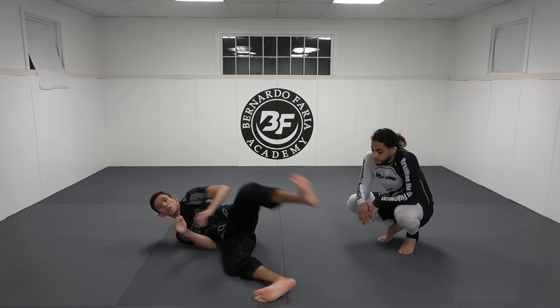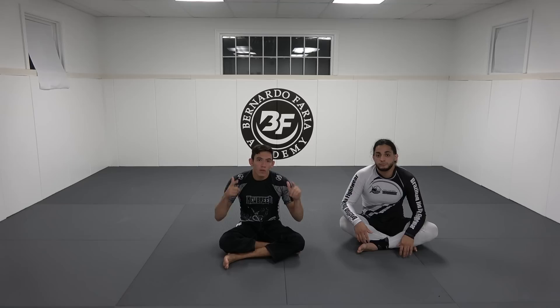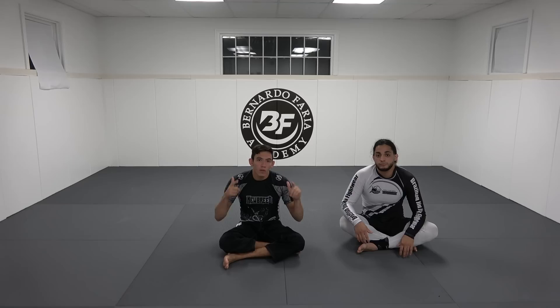Super good stuff — thanks to my friend Ty. If you guys like this content please like and subscribe. If you want more breakdowns just let me know in the comments or the messages, and thanks again for the thousand subscribers.